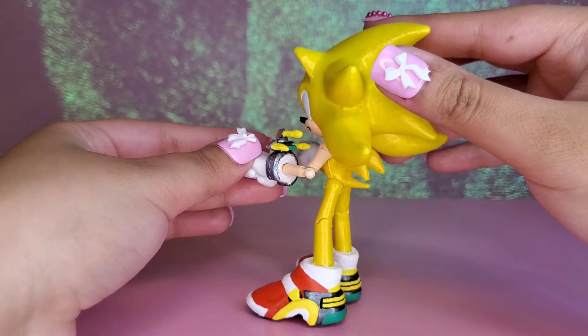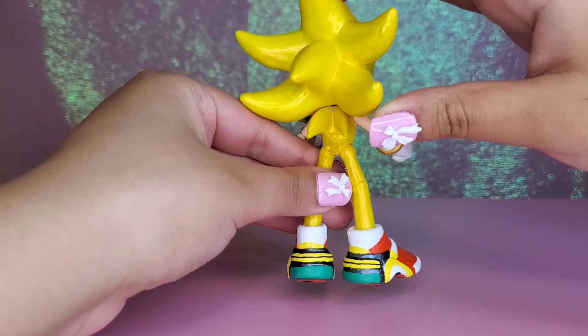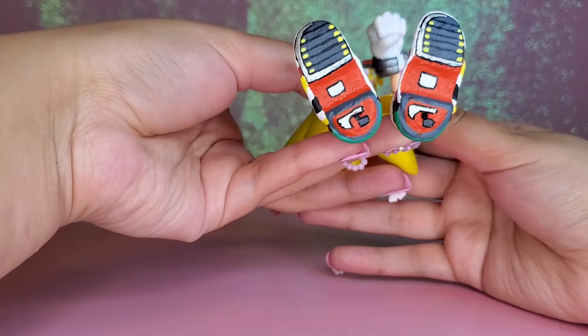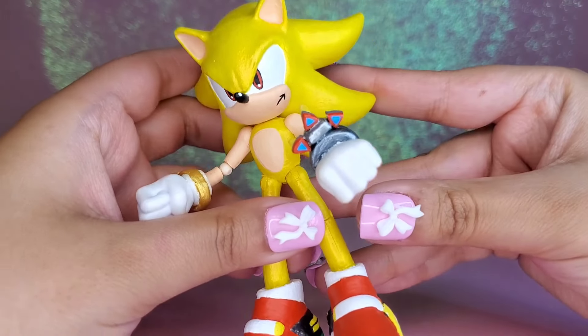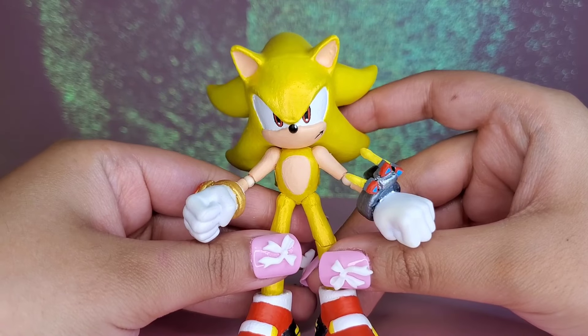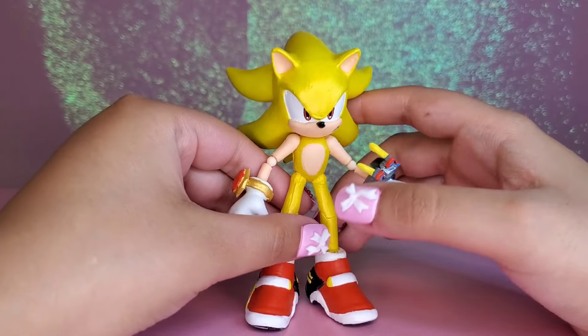Now that I've made the Super Sonic, I feel like I just have to make a Super Shadow fully upgraded in the Sonic Adventure art style. If you guys think that's a good idea, please let me know down in the comments, or if you have any other ideas, let me know — I love hearing all the cool ideas you guys come up with. If you liked the video, please like, hit that subscribe button, and I will see you next time.